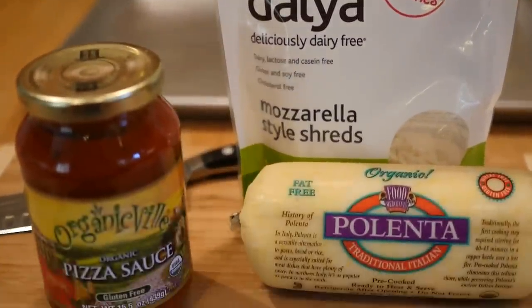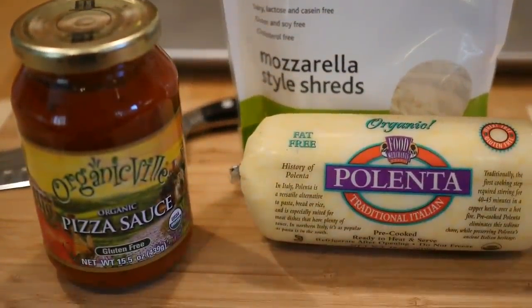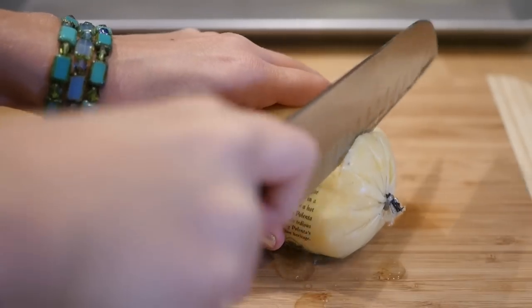All you're going to need is a bag of vegan mozzarella cheese, some pizza sauce or tomato sauce, and a package of polenta.